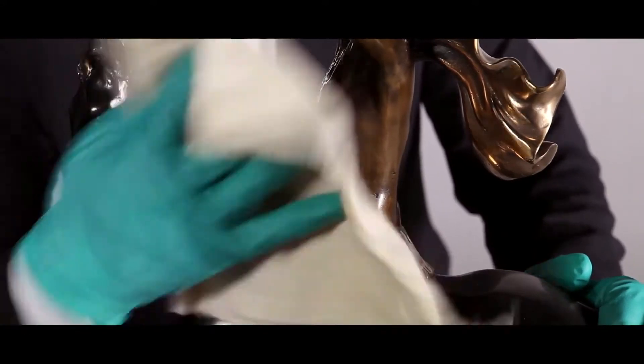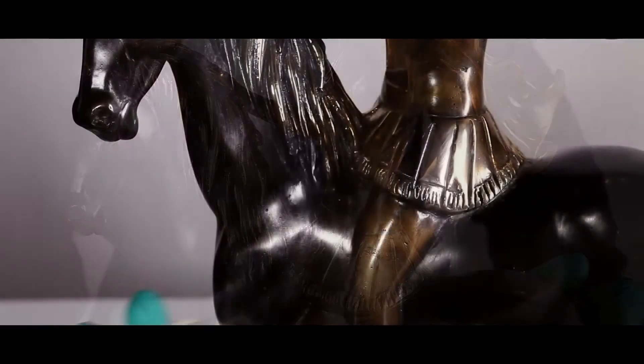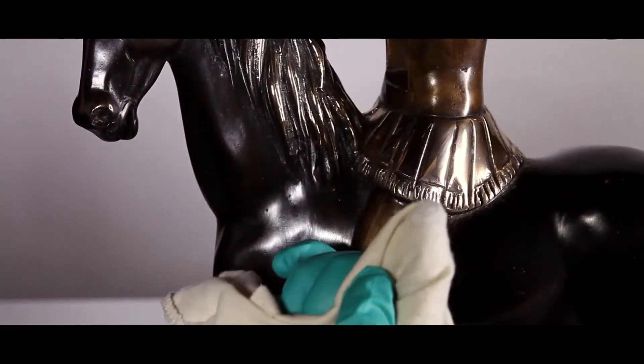Dust the sculpture with a soft cotton cloth. Do not use water or detergents. Handle sculptures with gloves only.